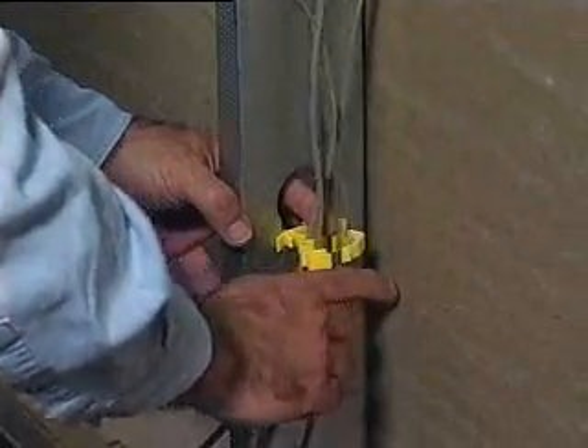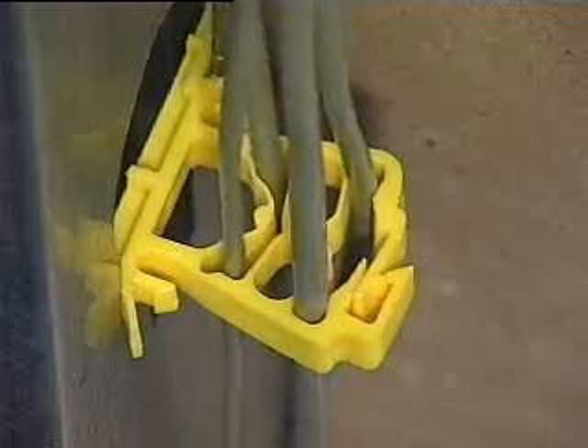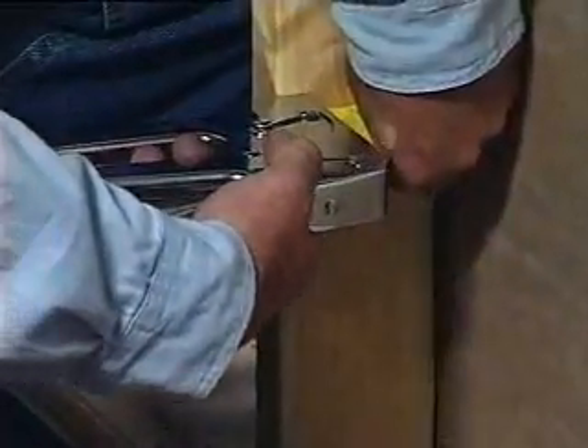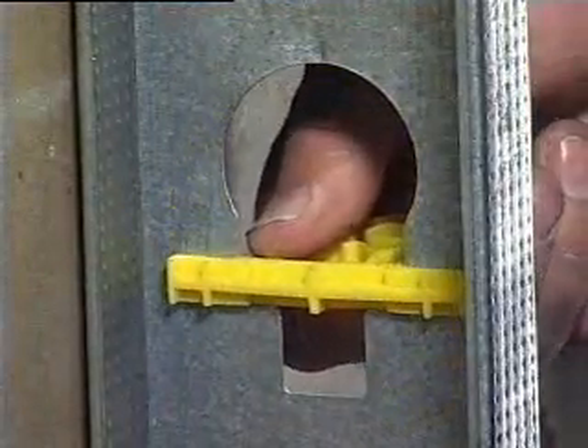The Cable Gripper secures up to eight runs of high performance copper cable and fiber optic cable parallel to the framing member. You can attach it to a stud with nails, staples, or screws, or simply snap it into any factory or field punched metal stud.